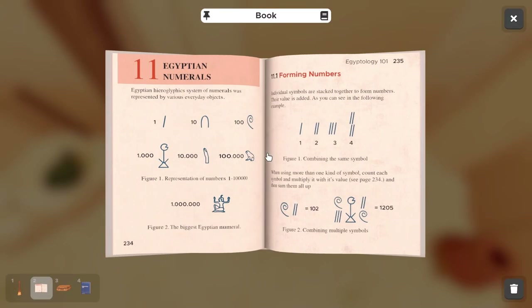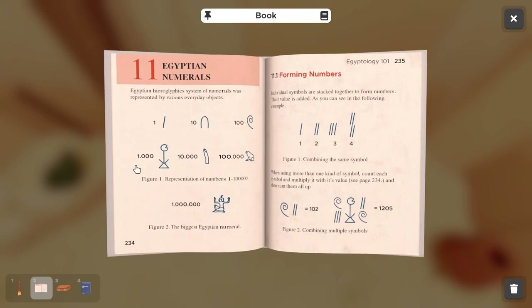Pinning the red Egyptology book for easy reference during this puzzle helps a lot. You can see here: the person symbol represents thousands, the spiral represents hundreds, the arch represents tens, and the dash represents ones.